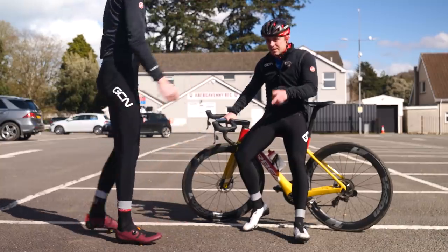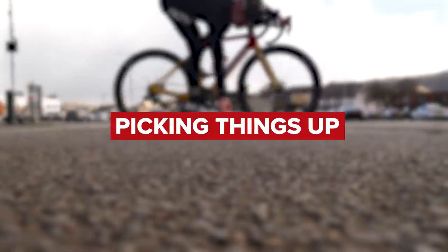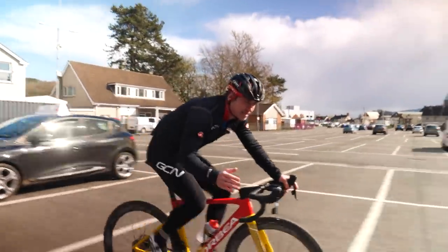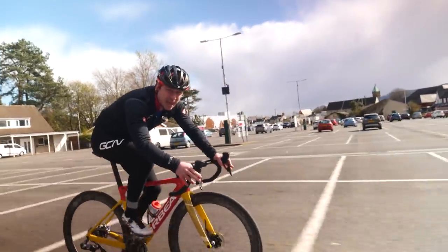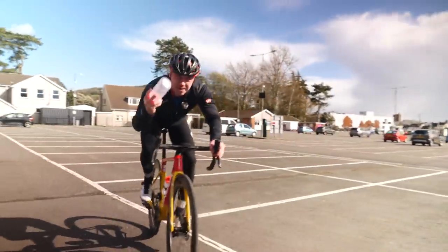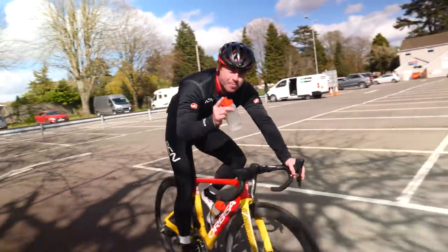First top tip is picking up things on the floor. This one is all about utilizing slow speeds, and you want to be able to move your body position across the bike. It's better for cornering and you'll just get better at bike handling. Put something on the floor like that, get nice and low, and then pick it up. Practice makes perfect in this scenario, so the more you do it, the better you get at it.